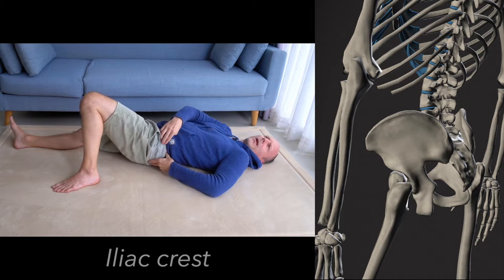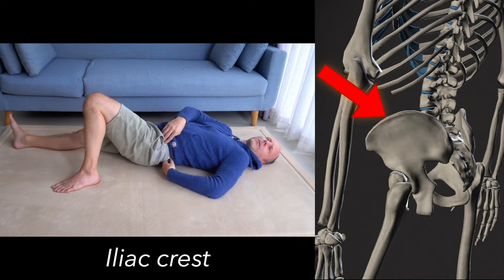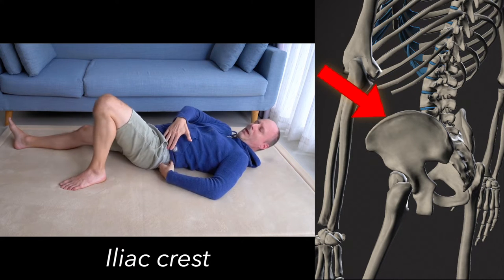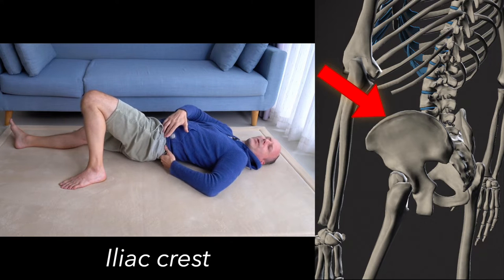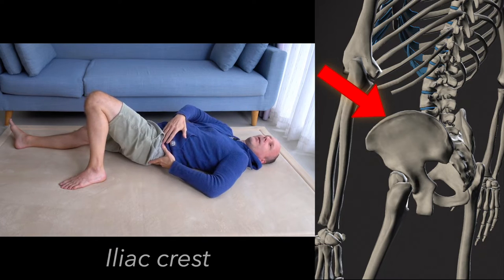The iliac crest — a little rim, the rim of your pelvis — goes to the back. Try to trace it as far as you can follow it. You improve your tracing skills by how far you can feel — not so much a question of how good our padding is, but how well and how softly we can feel and trace.